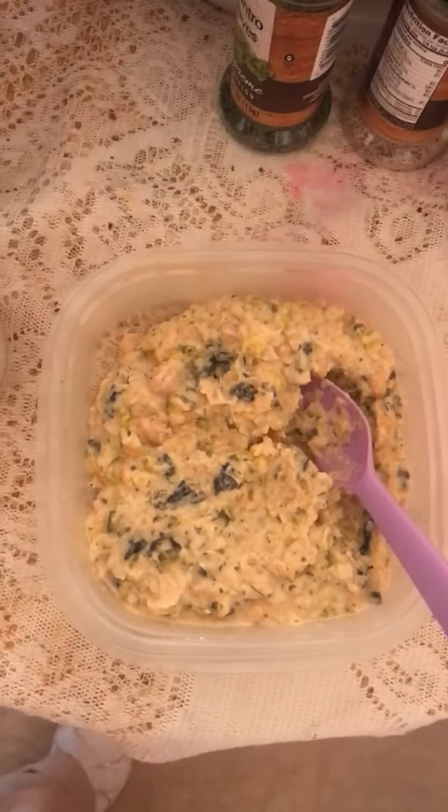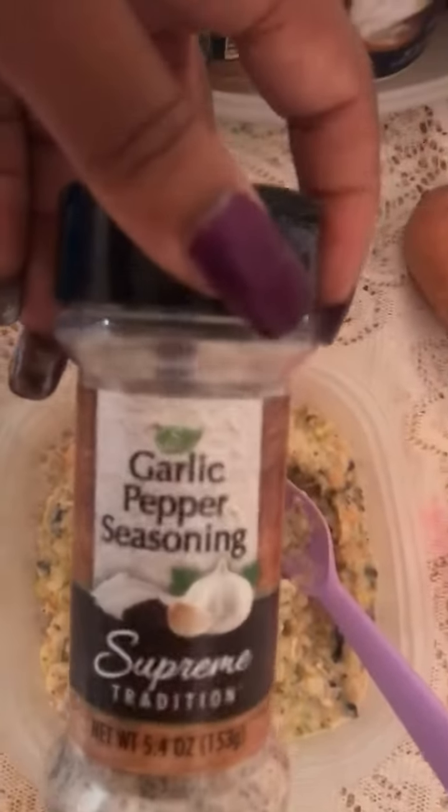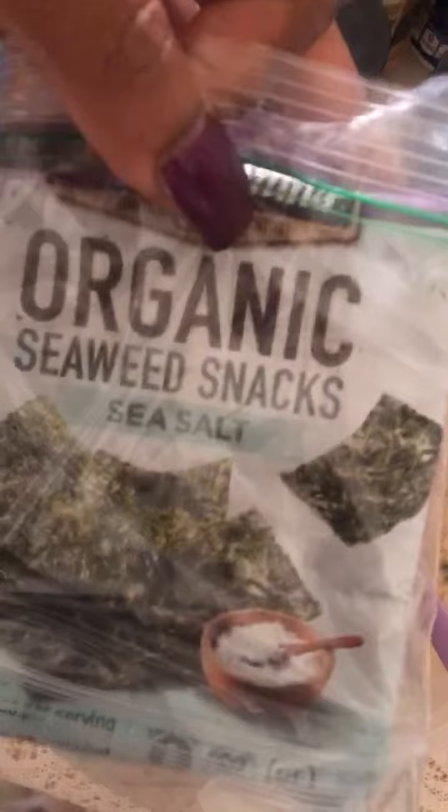Chickpea, vegan mayonnaise, cilantro — not oregano — garlic pepper seasoning, and organic seaweed snacks. So what I did, I crumbled those up and put that in there to have that fish taste.